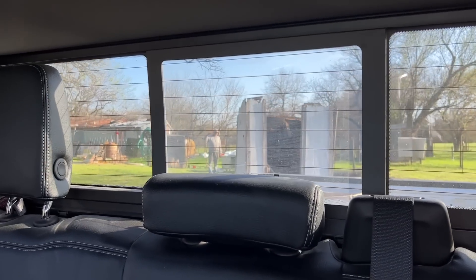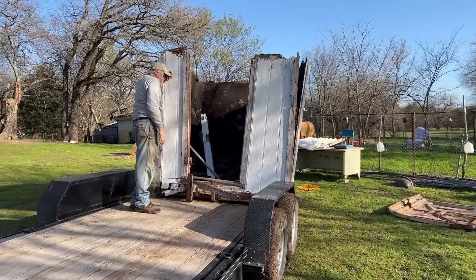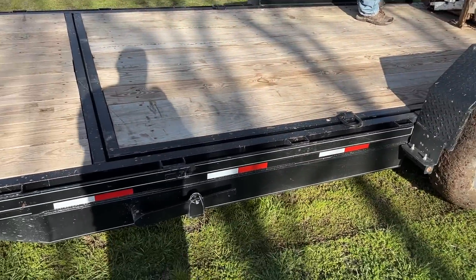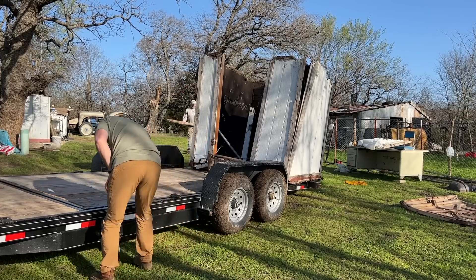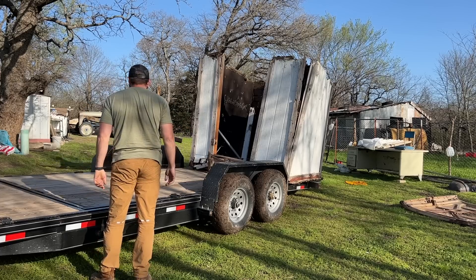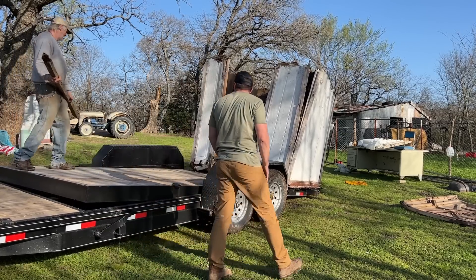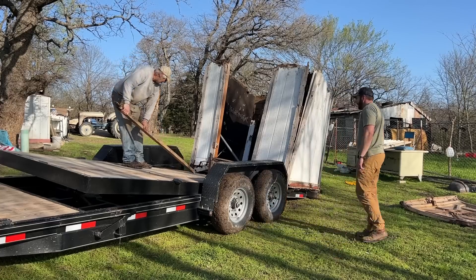Really? A rotten well house. He needs something to put his lawnmower in that he got from a garage sale that doesn't even run. Let's push on it, slide it off. I can drop the trailer. We'll see.